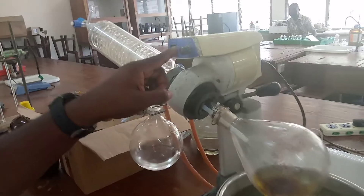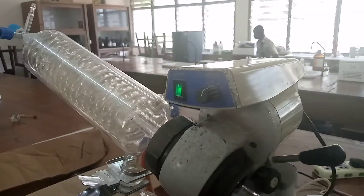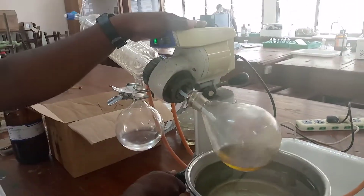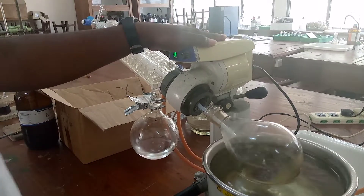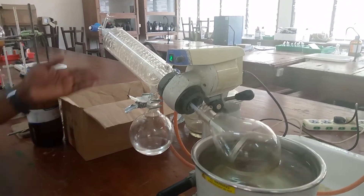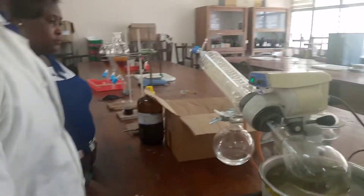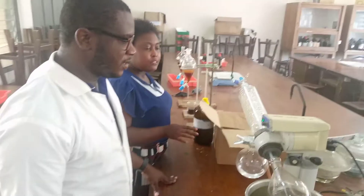So I put it at a rotation speed of six, and it begins to rotate. That is why we call it the rotary evaporator - it is rotating. So I have even distribution of the heat. I allow it to rotate, it boils with time, you will see the vapor condensing, and then we have our ethyl acetate back with our concentrate also. So this is how the rotary evaporator works.